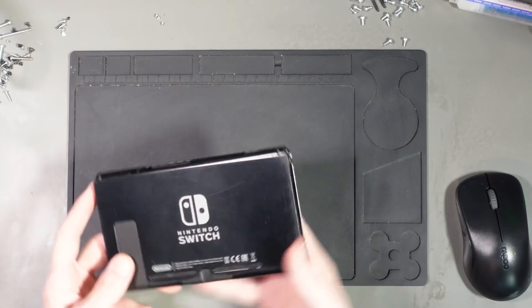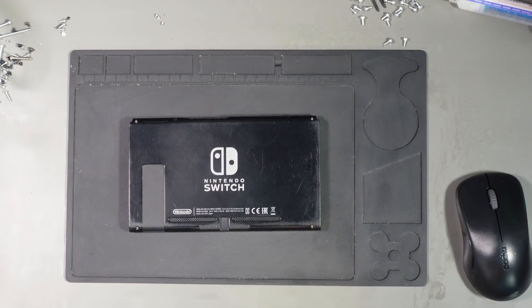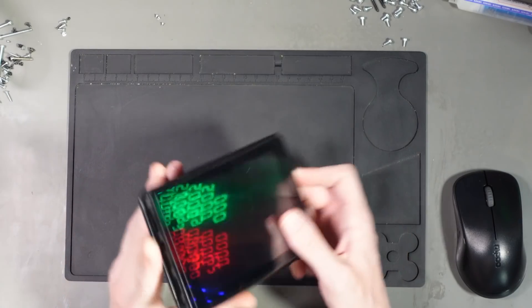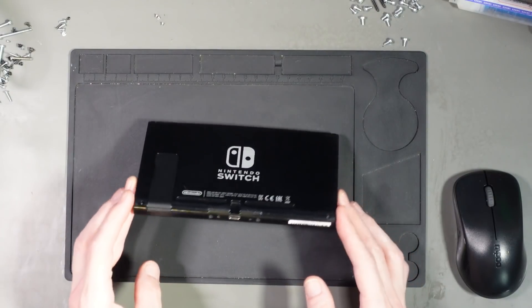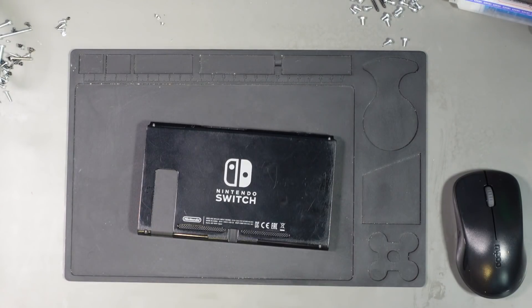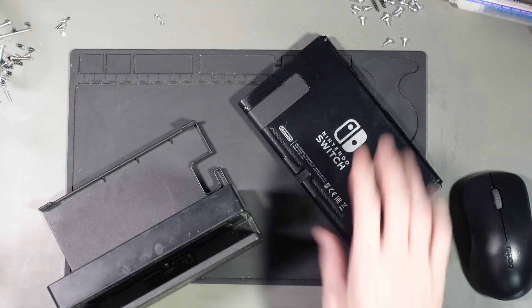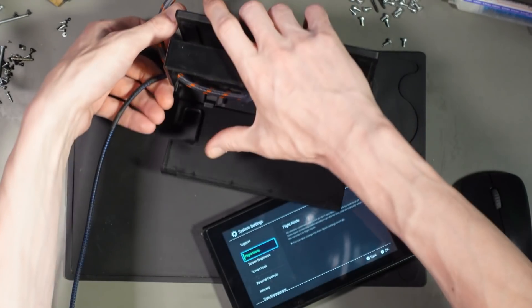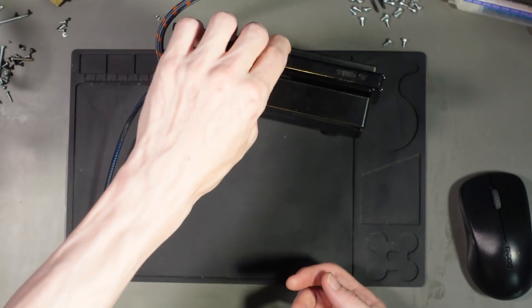This Switch came in back in January for not reading SD cards. Now it's in for no video output on the dock, and it's already been in once before for an SD card reader connector. I'll see what I can do in terms of looking after the customer. Let's have a look.